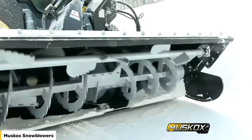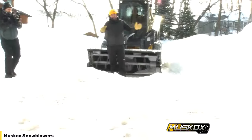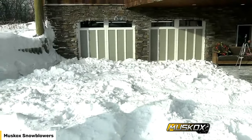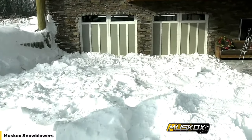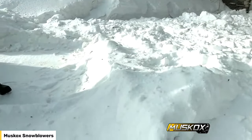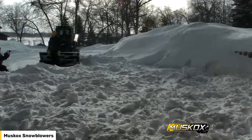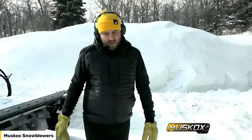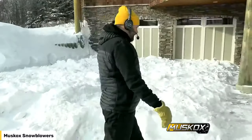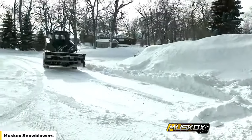Now I'm going to have Peter switch the camera over so you guys can see the test area we're doing today. We filled in a two-stall garage driveway and hauled in the snow. Right now it's about 10 degrees with about 30 mile-an-hour winds, so the snow is really packed in. We're going to have Ron pull up to the snow pile and stop so you can get an idea of the thickness of the snow he'll be eating through today.